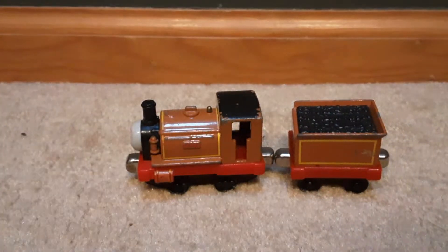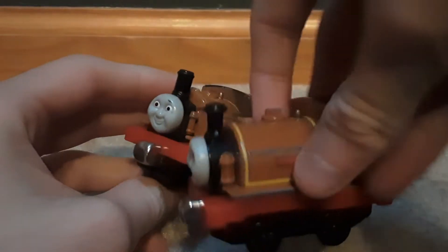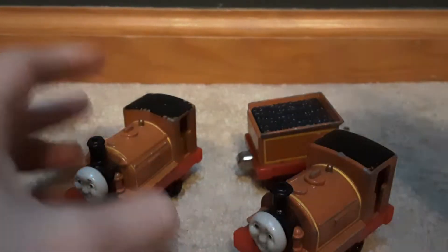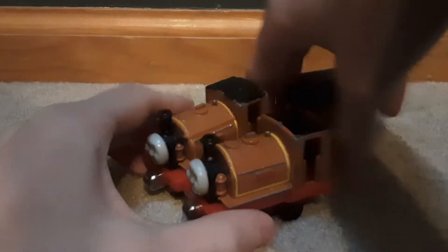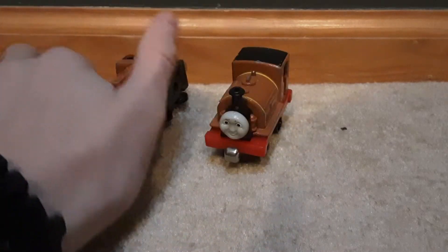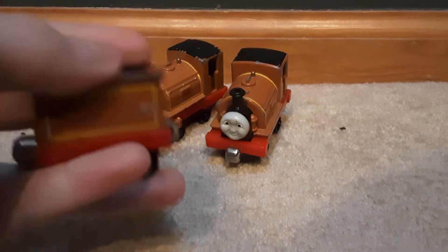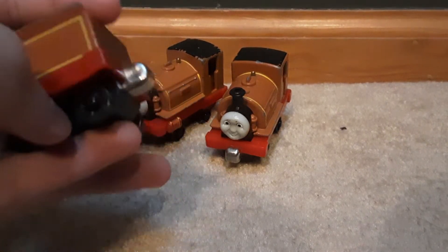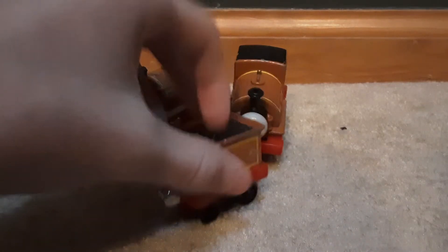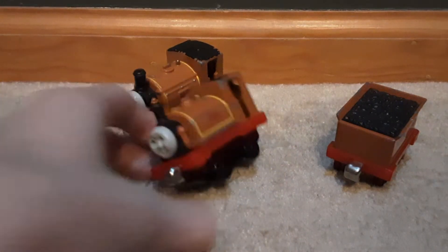Hey guys, welcome back to another Thomas talk. Today we have the Take and Play Duke dupe — we have two of them and one tender. One of them has a great front and awful sides, while this one has amazing sides and an awful front, so we're gonna use both for this review. The tender is not shortened like most push-on tenders, and it's got the small wheels.